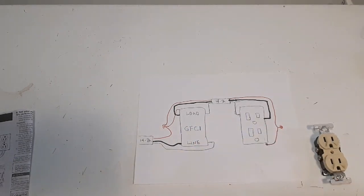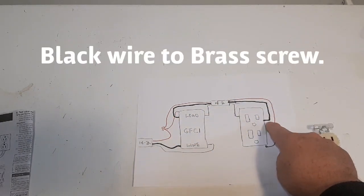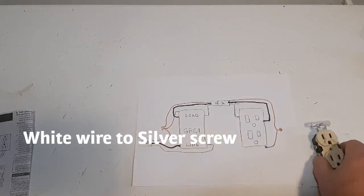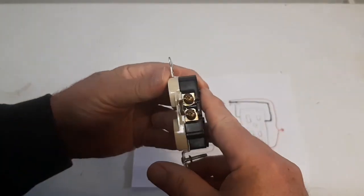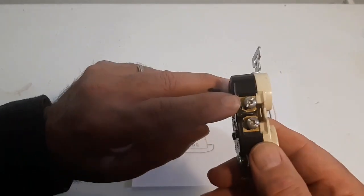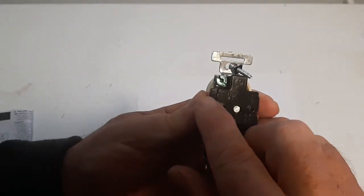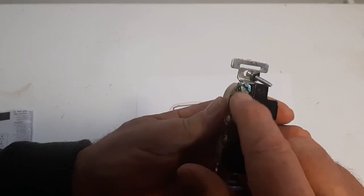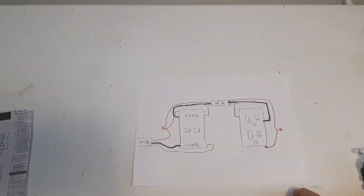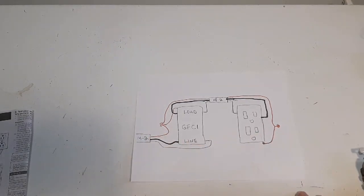Now if you're going to put another receptacle on the load side, move that sticker on the back of the plug. Then you run your white and black wire from the load to the receptacle - black to the brass screws, white to the silver screws. Don't forget to ground your outlet to the box. The ground goes to the box and also to the ground on the GFCI plug.